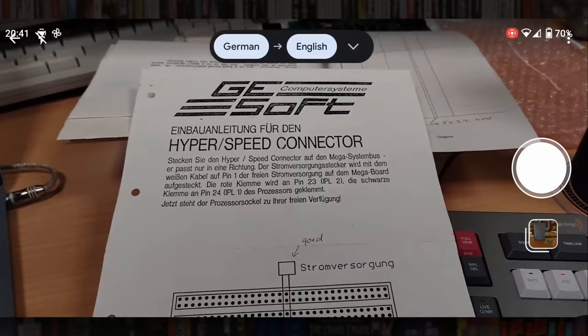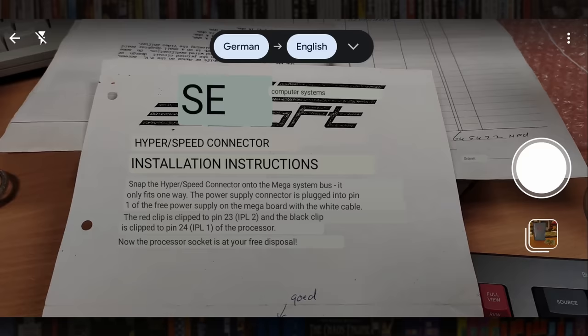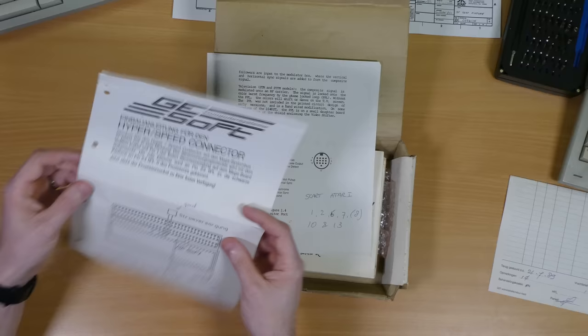Moving swiftly on, there's a leaflet for something called a HyperSpeed Connector, and for those of us who don't speak Dutch, here's Google Translate — except this is actually in German, and that's a pretty useful translation actually. It seems it was an add-on board for a second CPU or maybe a coprocessor for the MegaST machines that plugs into that range's proprietary expansion connector. Sadly I don't have this board, but maybe one to look out for in a future video.